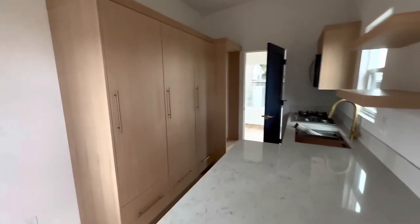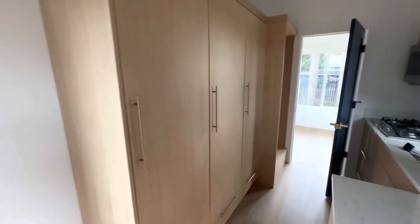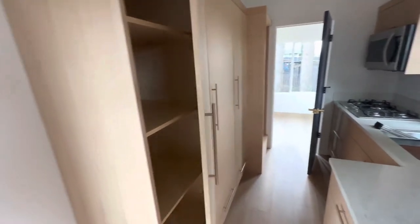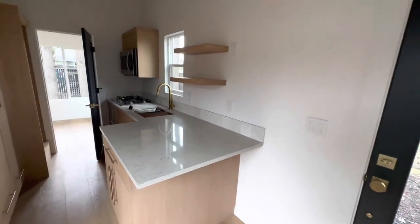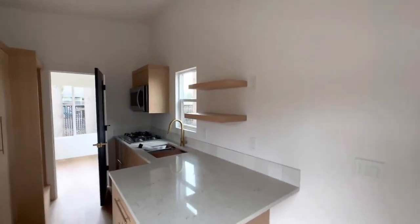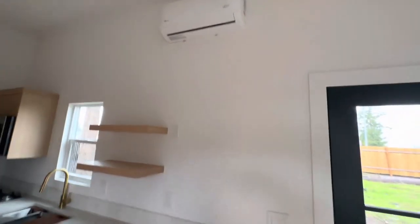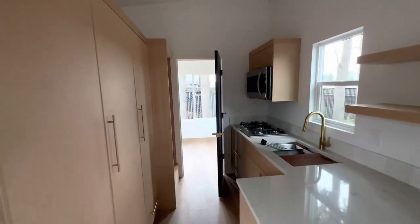This one also has the full cabinets with the soft close overhang here for your eating area. The TV can be hung over there above the mini split, which provides AC and heat.